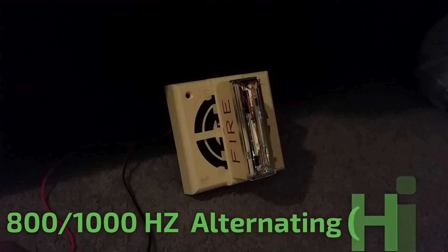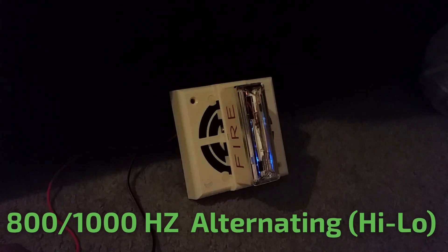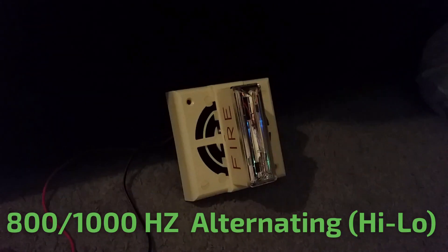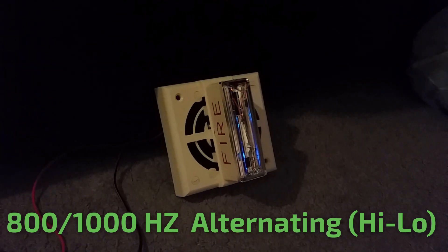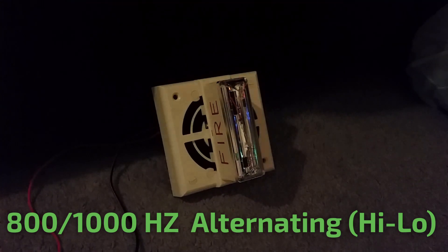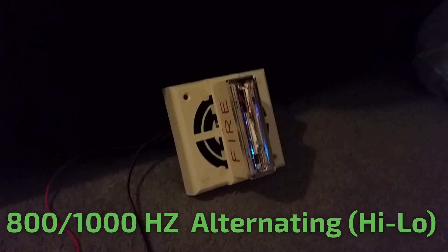Next is the high-low, which is also known as 800 and 1000Hz alternating. To use this tone, insert jumper number one. Here comes the high-low. Man, that was a crazy tone.